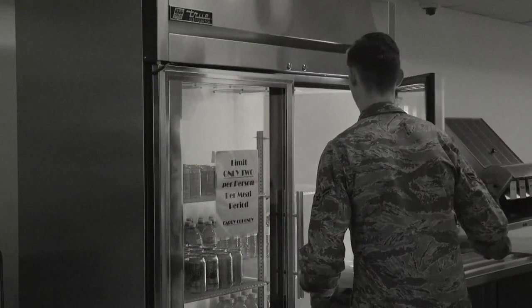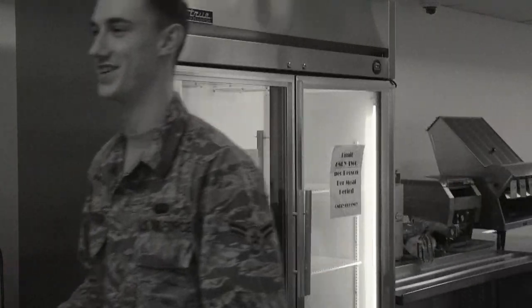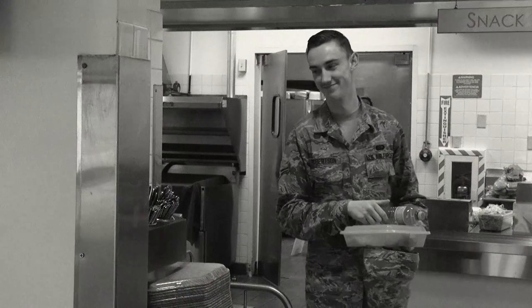Be sure to grab a refreshing beverage to stay hydrated, and don't forget to grab your disposable silverware.